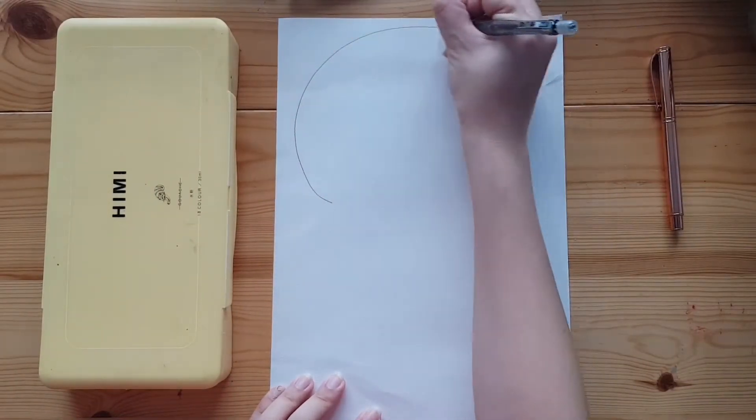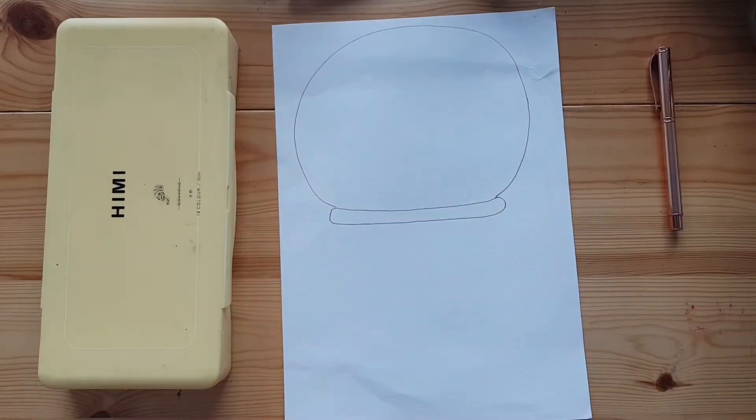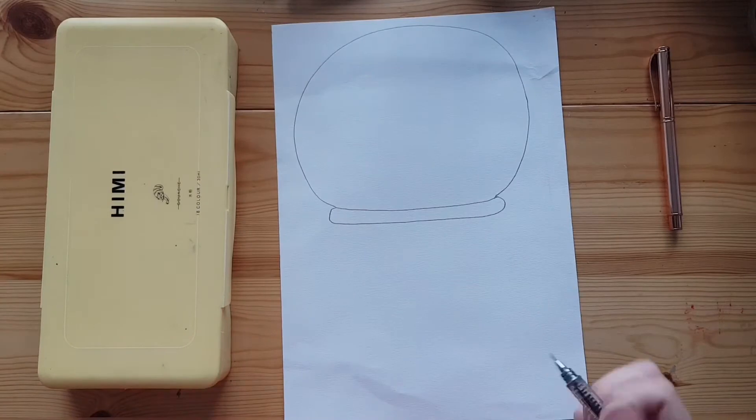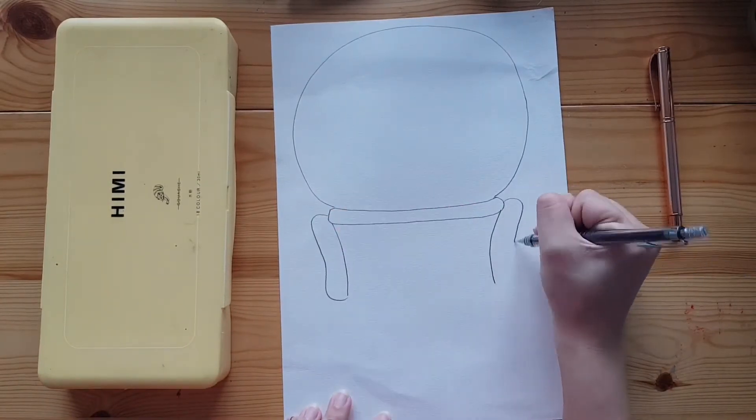Let's get started. First, draw a large circle for the helmet. Next, let's add on the arms, hands and body.